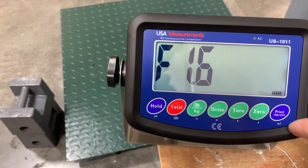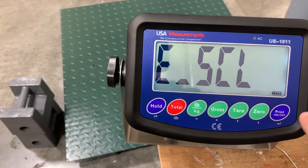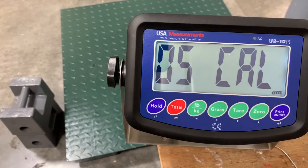Next, we'll move up to function 1.6 and hit enter. This is going to be the empty scale — we want to make sure there's nothing on the scale at this point so we can find our zero point. Hit enter, and you'll see the countdown while it captures the zero point.